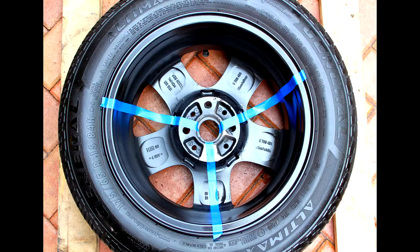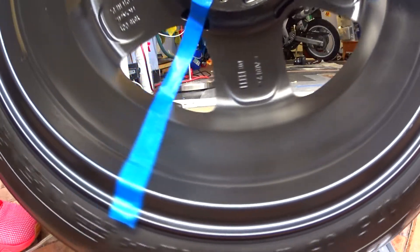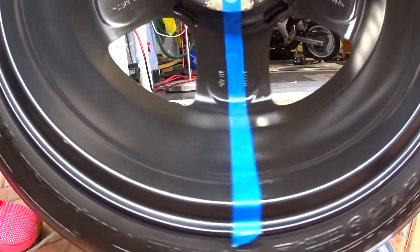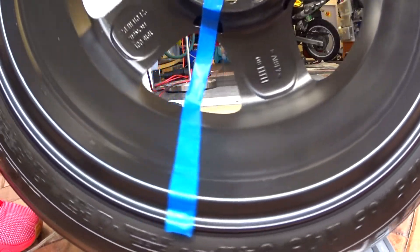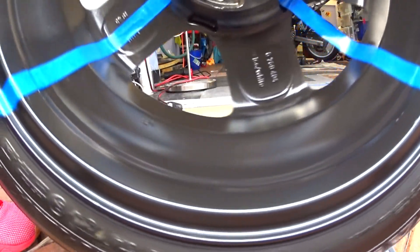Here are some pictures of the final results. The section with one pass, the section with two passes, and the section with four passes. Although the four-pass section looks great, you can see there are some runs present. So from all these results, what I recommend is that you stick to two passes over the same area with your plasti dip enhancer, and if you want to amplify the effects you can always apply a second coat — this way you avoid any runs and get the best possible result.